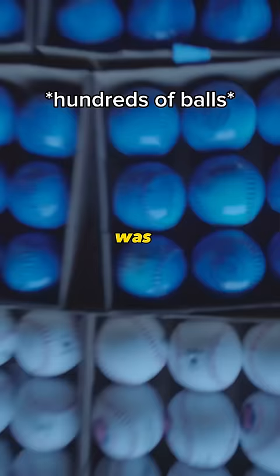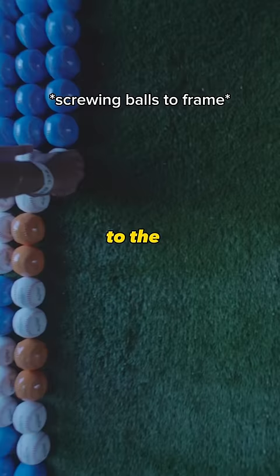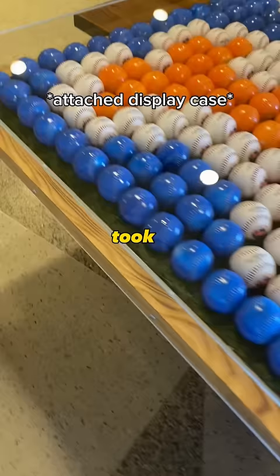Once that was all ready, I brought everything I needed, including a 7-foot acrylic display case, to the ballpark and started attaching all the balls to the screws. This took way longer than you think and I ended up being the last person in the ballpark that day. I'm super happy with how it all turned out, so here's the final product.